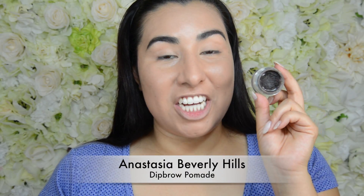Next I'm going to quickly fill in my eyebrows — I probably won't show this part because you've probably seen me do this a million times. For my brows I just used my Anastasia Dip Brow Pomade in the color Ebony, and I just used a MAC 266 small angled brush to fill them in.